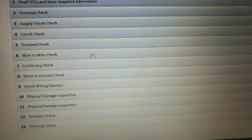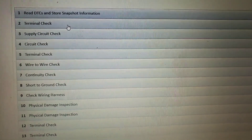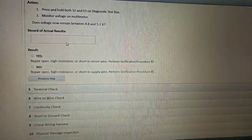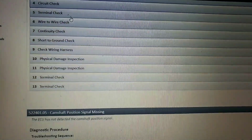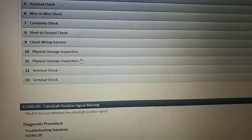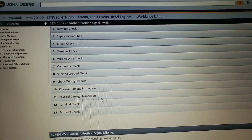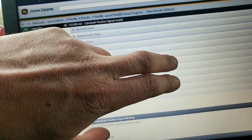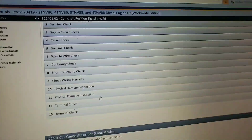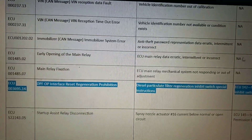We could have gone through the whole test procedure if we didn't have a scope: read DTCs, disconnect the sensor - bad idea - do a terminal check, open circuit supply circuit check, wire-to-wire continuity, short to ground check, wiring harness physical damage, terminal checks again at the ECU. I didn't show it in the video but I did check the cam sensor wires both right there at the cam sensor and up under the ECU - signal was good both ways.